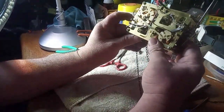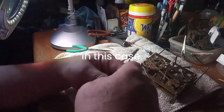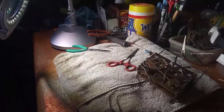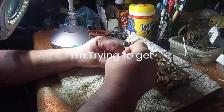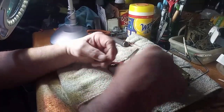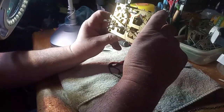Believe it or not, I got my other movement in the cleaner right now, because I was fixing to put that movement in this case since working on this clock is preventing me from working on my own clocks. And as I was telling you earlier, I have somebody who wants to buy this clock off of me, so that's why I'm trying to get it up and running — because they don't know how to work on cuckoo clocks yet, so I didn't want them to have any issues whatsoever.